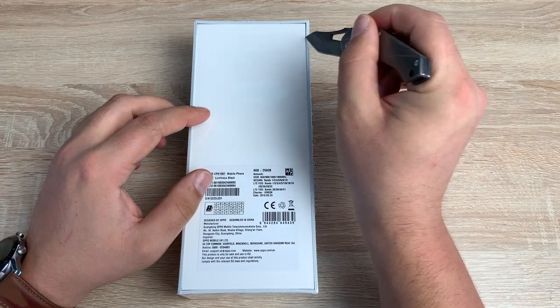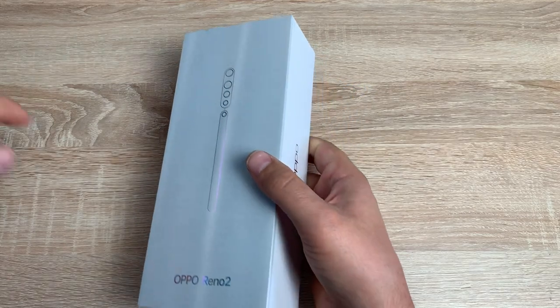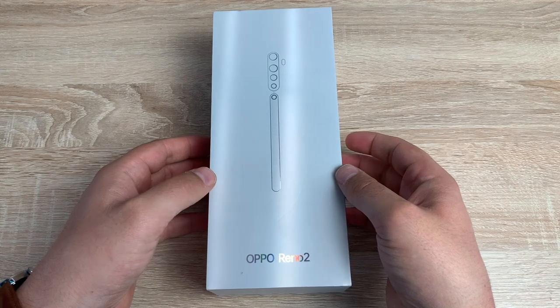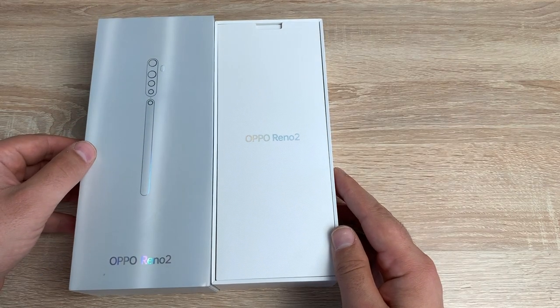So just going to bring in my knife here, cut along here, just take this off. So really nice design box here as well. It's got a nice shimmer and shine to it. Feels nice, actually feels good quality from Oppo. So taking it off it says the Oppo Reno 2.